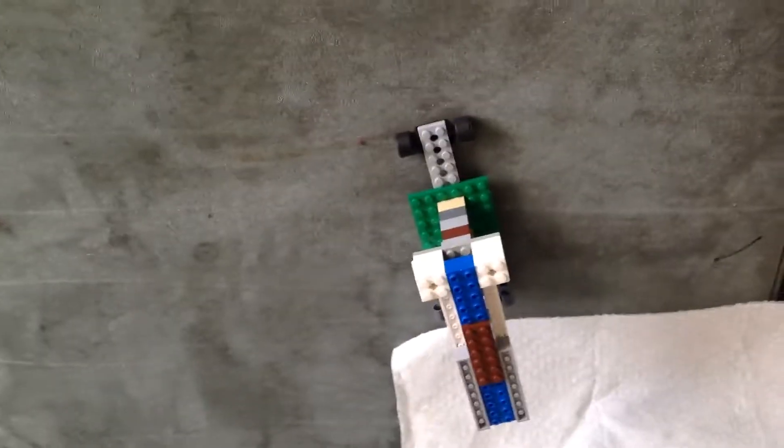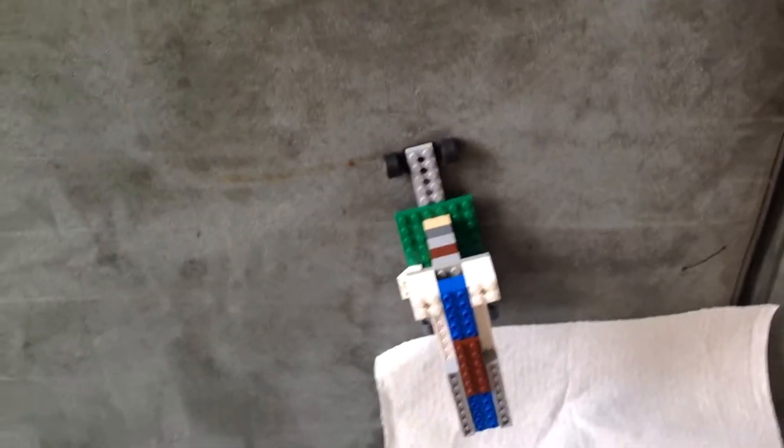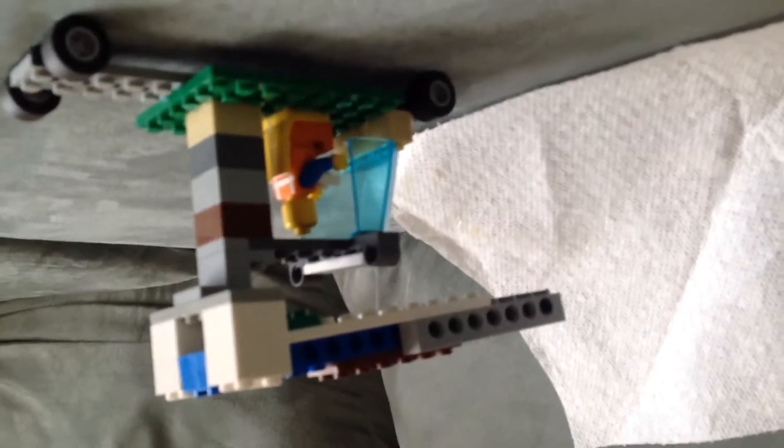My camera just had to focus and here is a LEGO crane. You can see how the crane lift looks small, but the cool thing is it goes up like this, unfolds in a way, and then it just comes out like this.